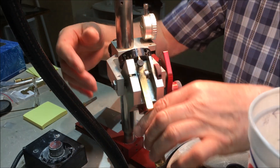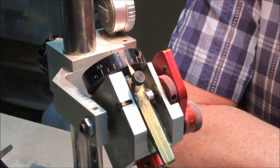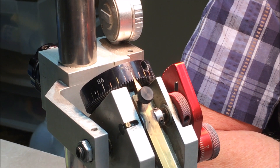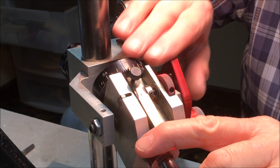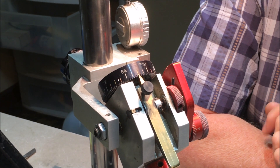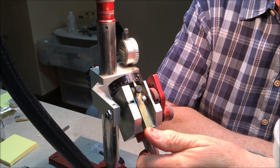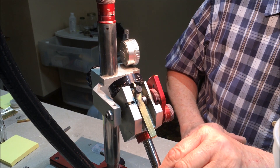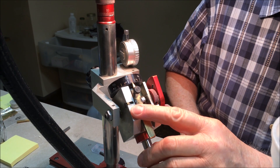Here's your index gear. Index gears vary — they can be 16 index, 32, 64, 72, 80. This is a 96 index, so it's broken up into 96 separate settings, and this allows you to find the place to put your facet. This is the release. When you use this, just make sure it gets into the divot correctly at the right index, because it can get set in between and you have to make sure it's in the right position.